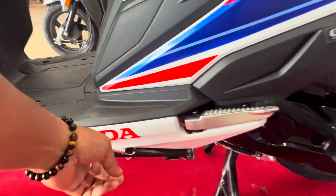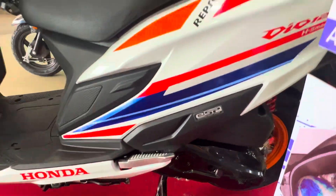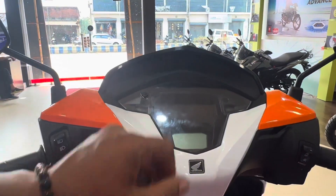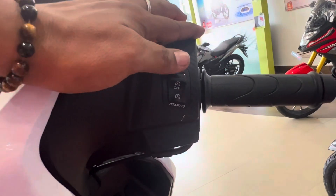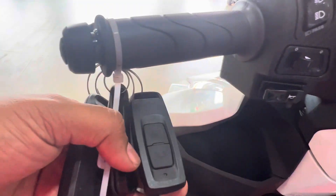Honda badging, aluminum foot pegs, and a very beautiful color combination up front. Here we have a digital display. Here is the start/stop switch, upper beam, lower beam, and turning indicator. We will now demonstrate the smart key.